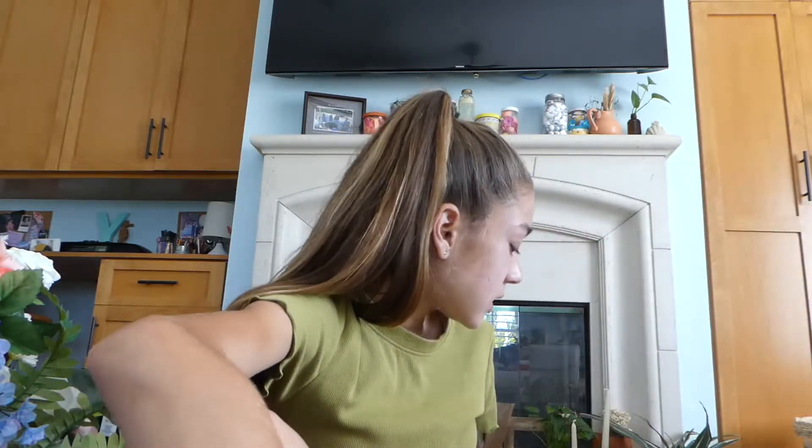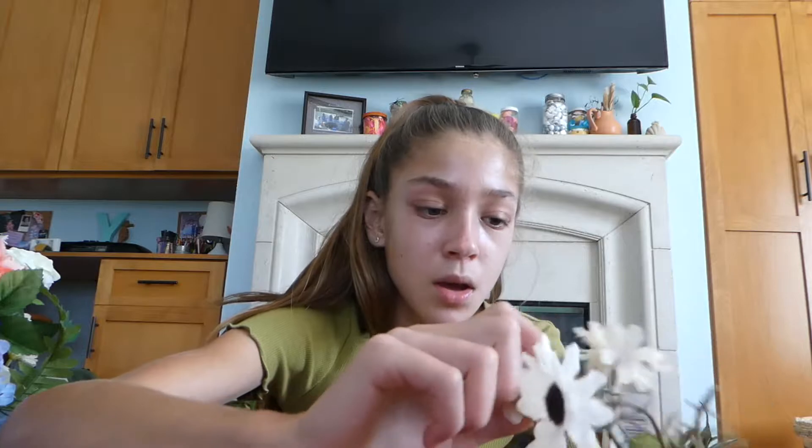I dug through there a little bit, and this is what I found to use. I got this last year and didn't end up using it for my wreath — I think it was because it was just a real version of a similar piece. There are only three of them, so I don't know how that will go. And then I have some leftover leaves from flowers from the dollar store. Hopefully I can use these, and then I have these also, which I think I used last year — just really simple fall-looking flowers.